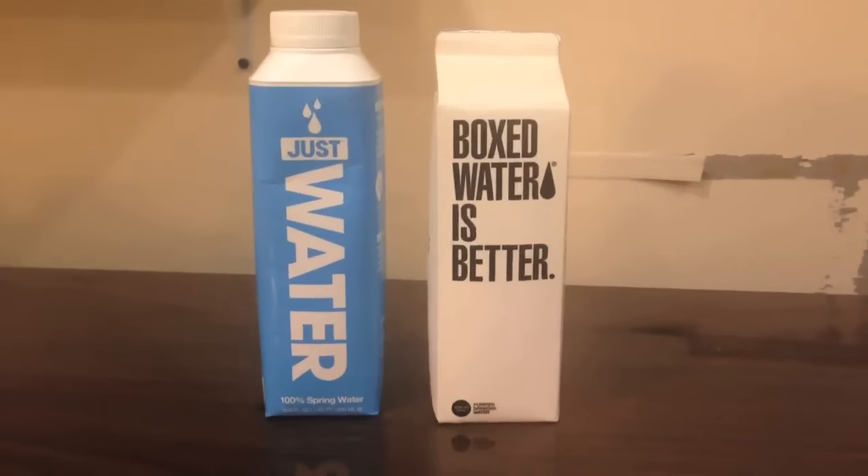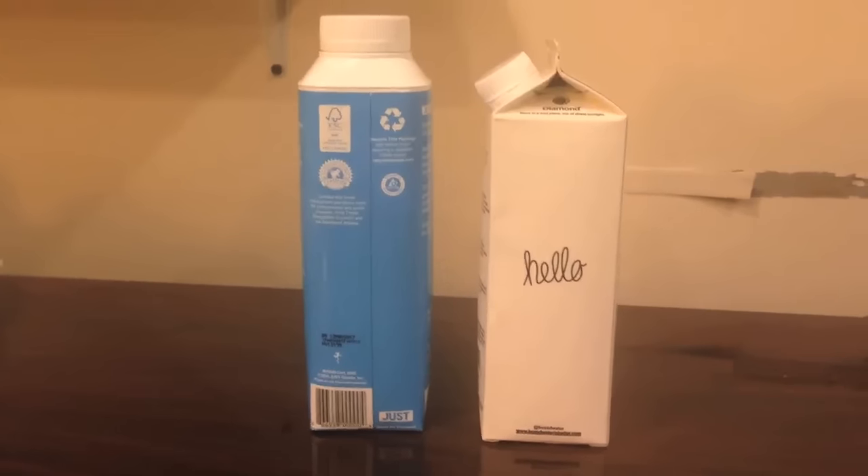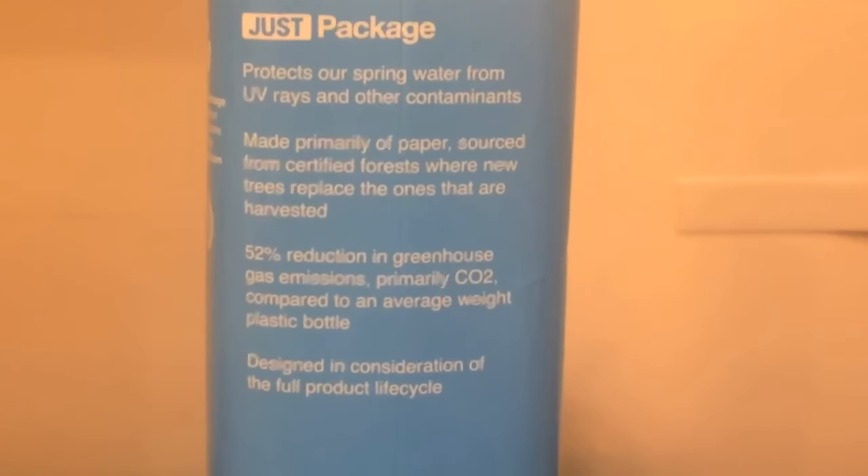Personally, I think that the Boxed Water box is a little bit cooler — just looks better designed in my opinion. The Just Water container, the graphic design and the shape of it is less unique. It looks kind of like an iced coffee bottle. I've seen bottles like this before; just not as cool in my opinion.